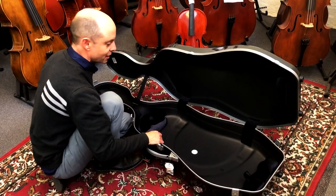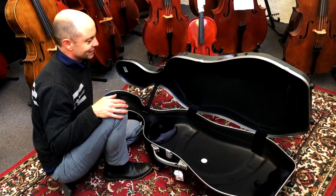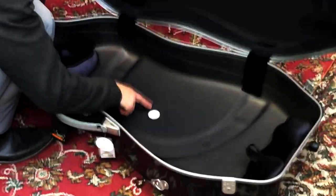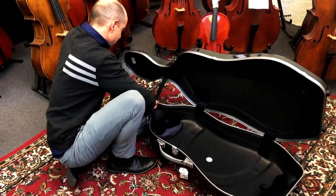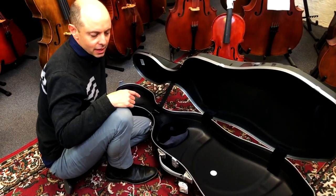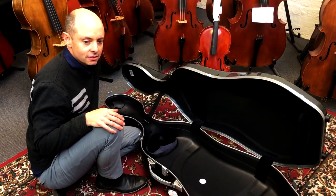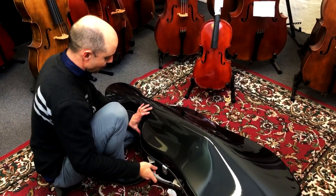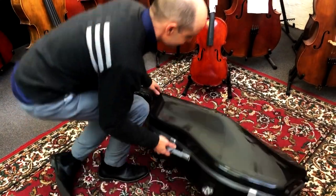Two more things — not necessarily essential, but it has a little sticker here that says 'This case is handmade for you,' which is very important. And it has another sticker that says 'Case made in France.' The high-tech models are made in France, and they're very consistent and good in that regard. So yeah, I recommend you buy at least a few of these for yourself, even if you only have one cello.